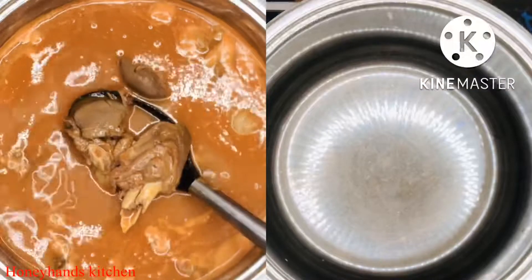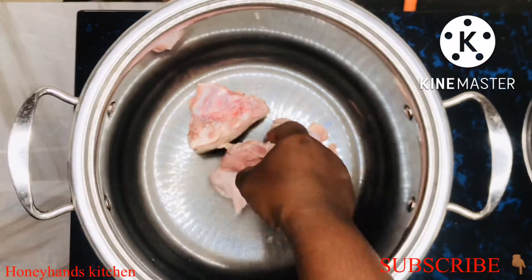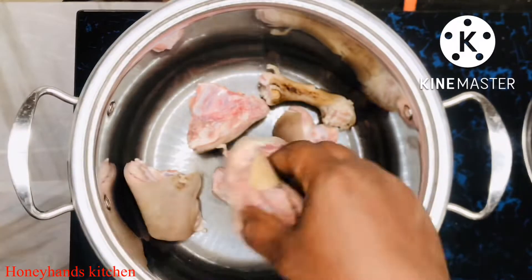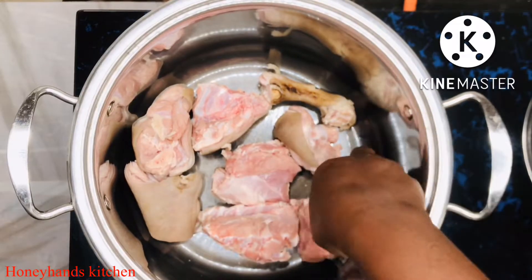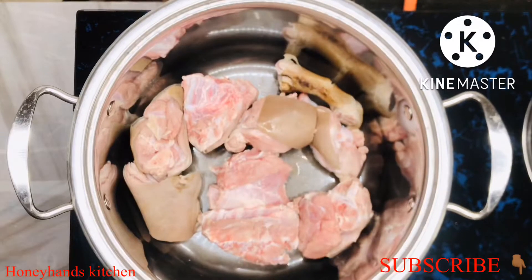So let's just get into the video. This is my goat meat that I've cleaned, and right now I'm putting it into the saucepan that we'll prepare the soup in. Kindly make sure you clean your meat very well before you do this.